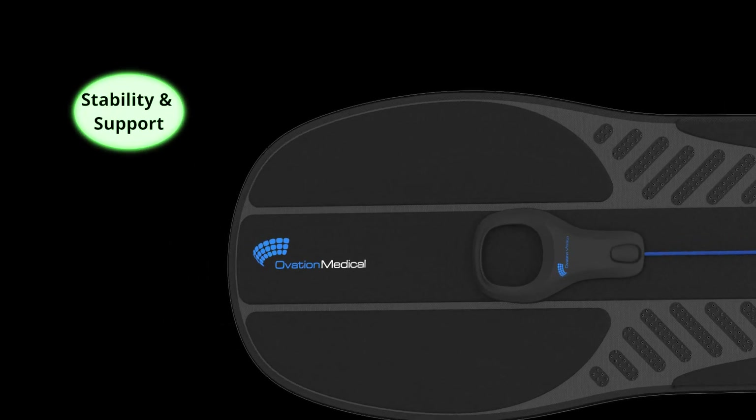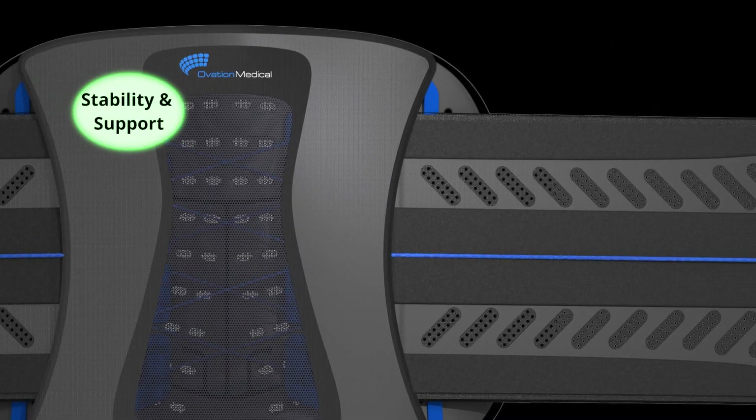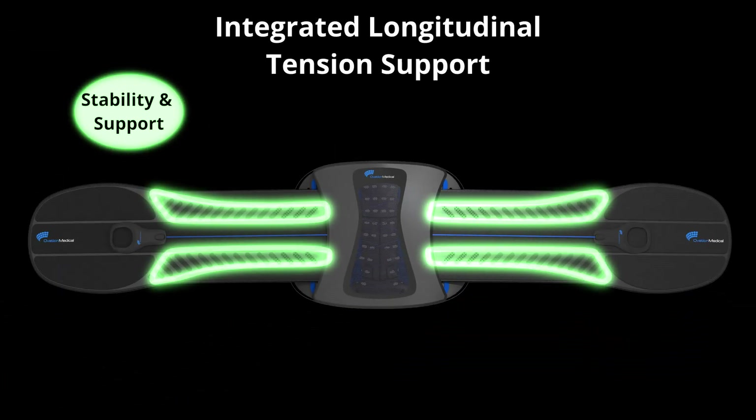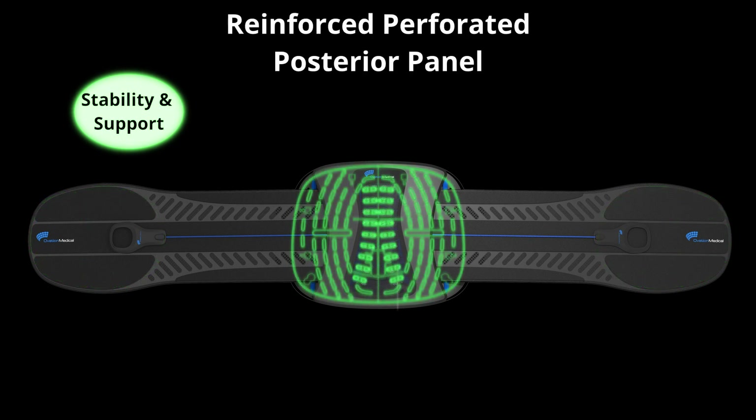By using ultra-thin advanced materials in strategic areas, we can provide 3D support where needed most. Selectively positioned tension elements are fused to the soft, aerated belt liner to provide directional strength and longitudinal stability. Integrated anterior reinforcements are fused into both belt end closures to distribute pressure anteriorly while allowing midline support and long-term shape retention.